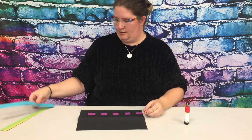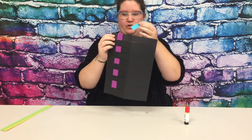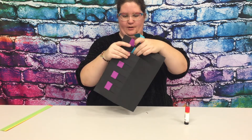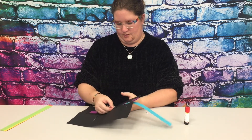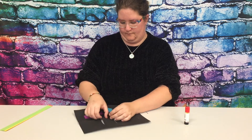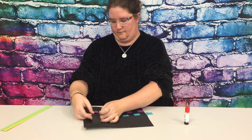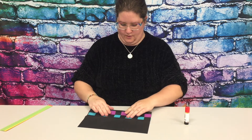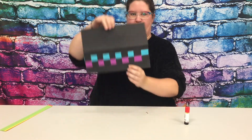Then we'll get our blue strip. Now we'll do the opposite, so the blue strip is going to go under the first one, over the second one, then under and then over, all the way across. When you get it all the way across, push it down so that it lines up with the purple.